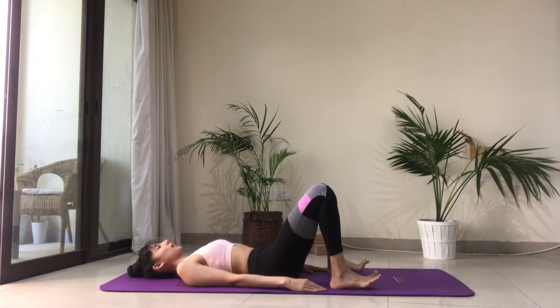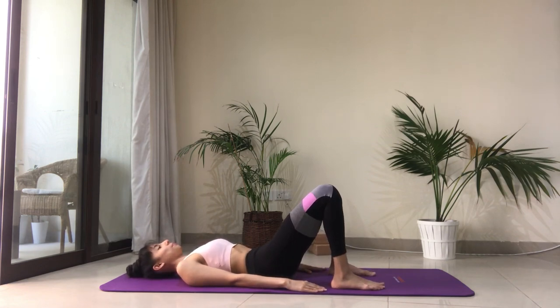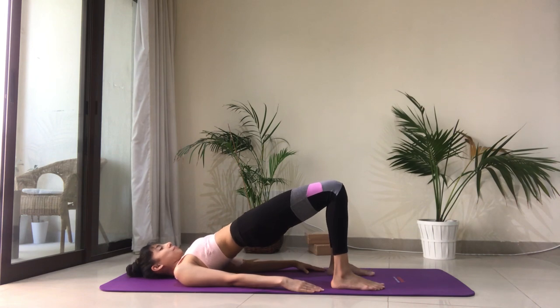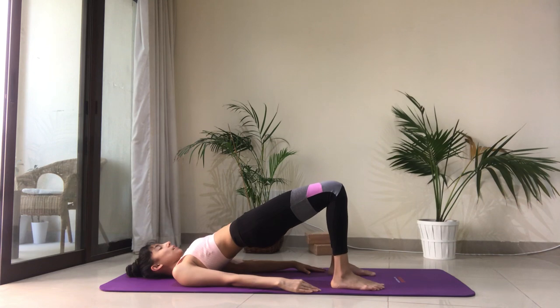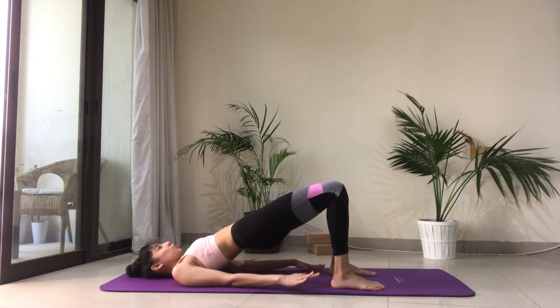We're going to do that once again and now we'll start adding on just a little something in each round. Tuck the tailbone in, draw the belly in, press equally into both your feet and lift the hips up high. Engage the glutes and lift the hips high. Watch for your knees playing out — you want to keep them parallel and notice what you're doing with your feet. Are you rolling to the outside edges? Come back and press into the big toe mount of your feet.